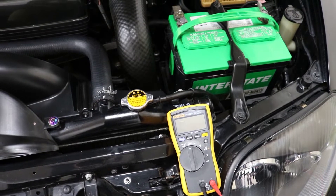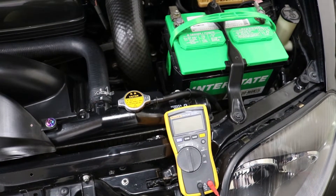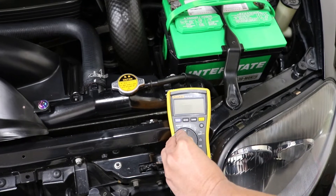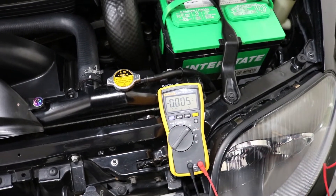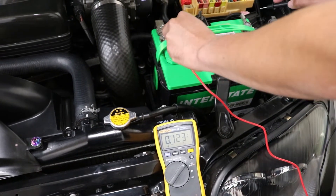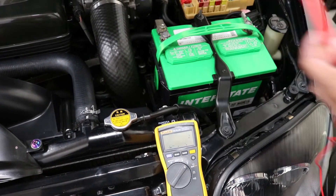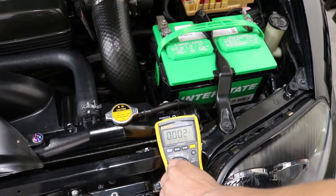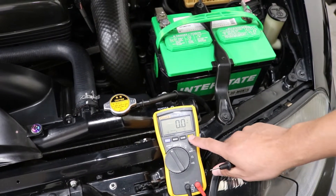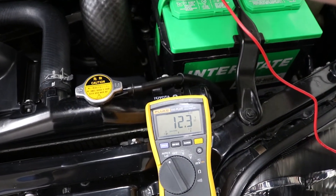We're going to start off with testing a car battery. Typically, your car battery should be roughly around 12.6 volts when standing still at around 80 degrees. With our multimeter, we're going to put it in DC and look for the positive and negative terminals. We match our leads accordingly and we show 12.3 volts — so that's good. We're also going to test out the auto V function, which tells between AC and DC. Right now it is DC, and it also shows 12.3.